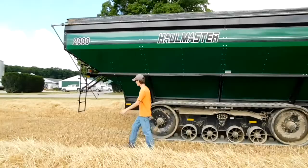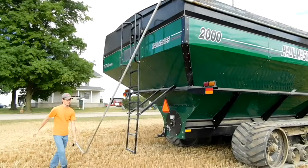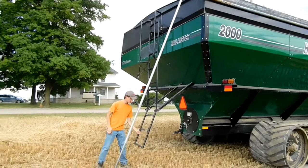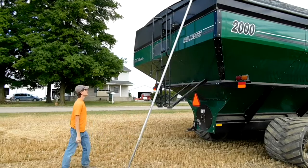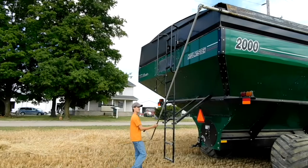You can see the back over here too. We've got the ladder back here. Right now we've got it tarped up. We'll get the ladder off real quick — the ladder folds up nice like that. You guys don't have to worry about unfolding the auger or anything like that.